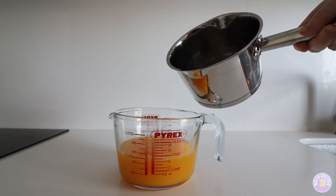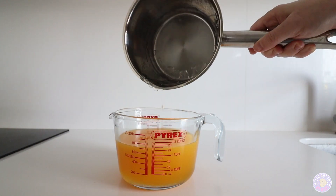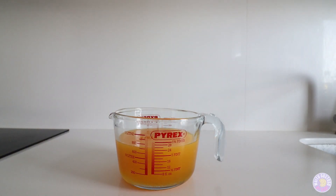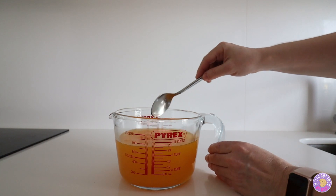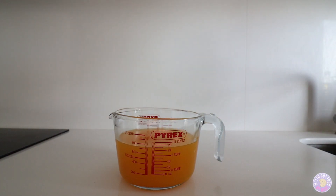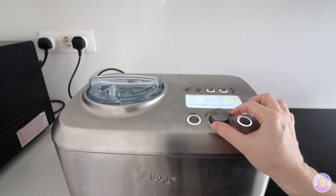Add the sugar syrup, mix together, and leave it cooling. In the meantime I'm gonna choose the sorbet option.